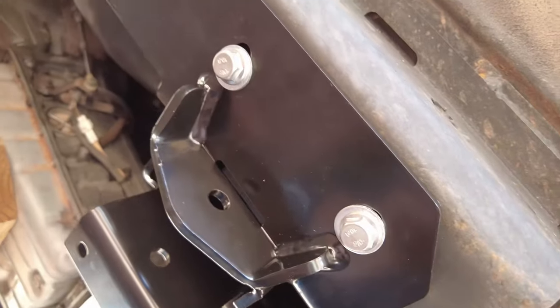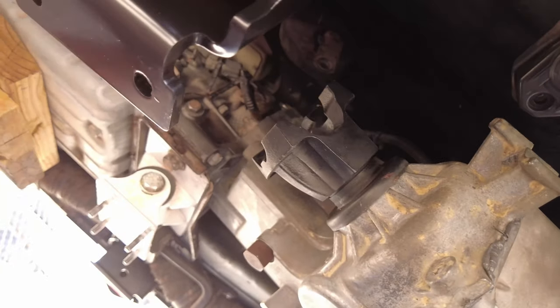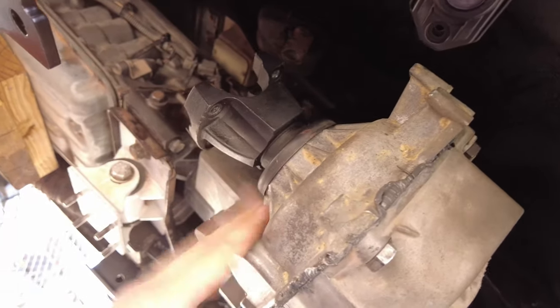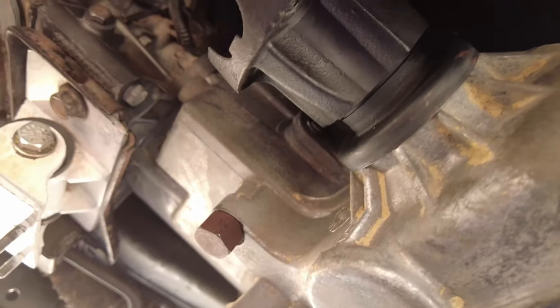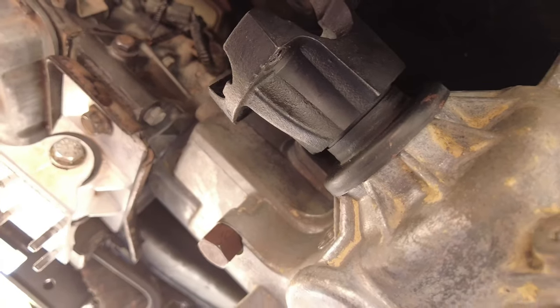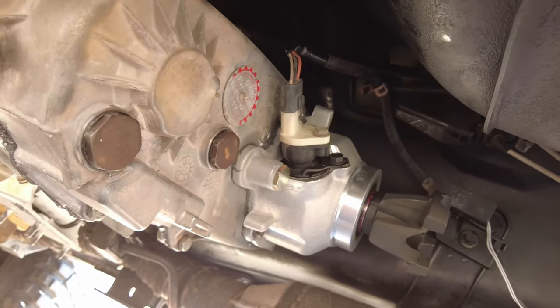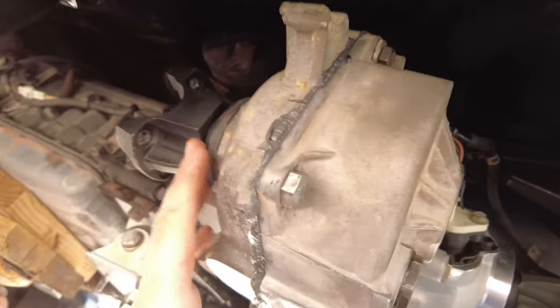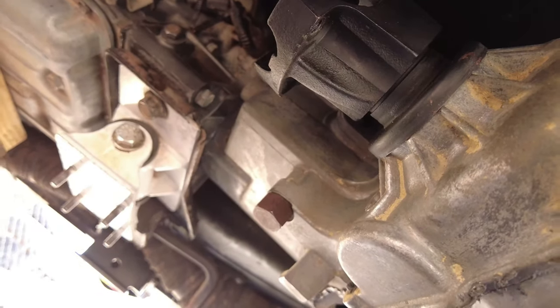Now that the passenger and driver's side control arm brackets are on, it's time to put the cross member in and fasten everything together. I have my front and rear driveshafts off. During my slip yoke eliminator install, I noticed a four-inch crack in the front case half that connects to the transmission — I had been driving with it for about two years thinking it was the shift shaft seal. I dropped it off, had the whole case rebuilt with a new front case half.